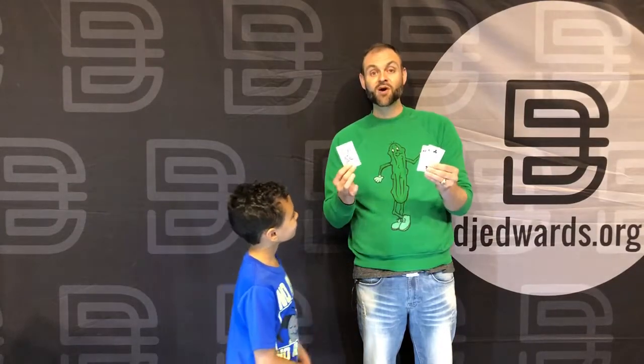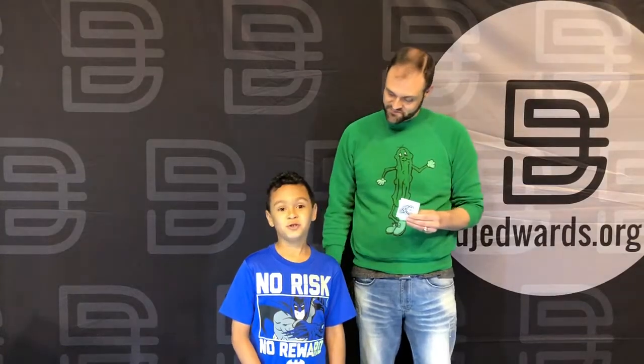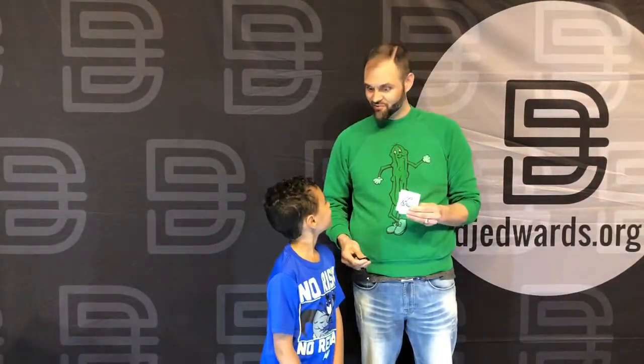And you can grab yours today from hiccupicklemagic.com. Be sure to subscribe to the YouTube channel so you can see every single one. We've got about 500 of them.